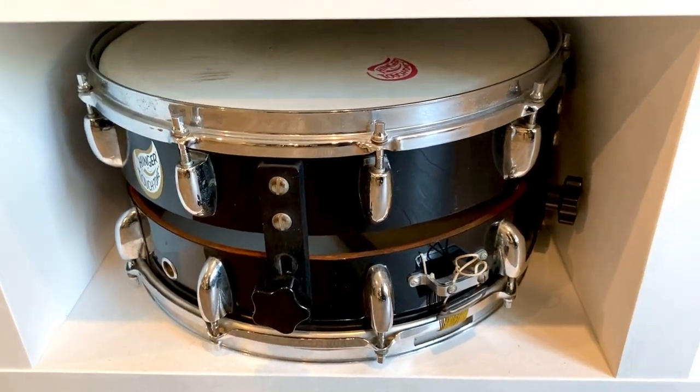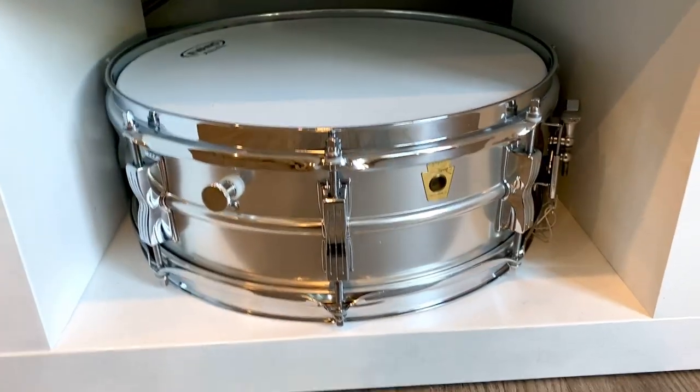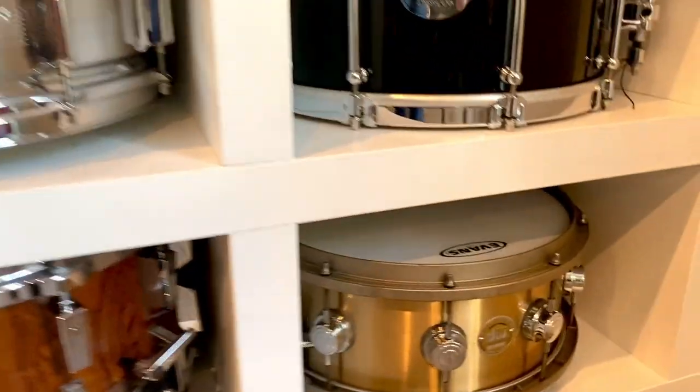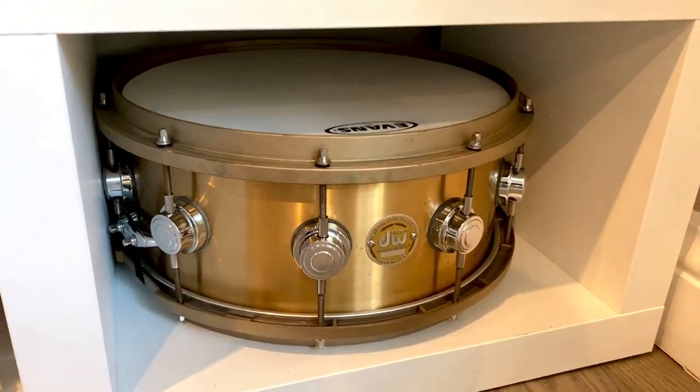We have a Hinger Space Tone Snare, a Keystone Acrylite, Sonar Signature Horse Link Bubinga, and then a DW Cast Bronze with Tama Bell Brass Hoops.